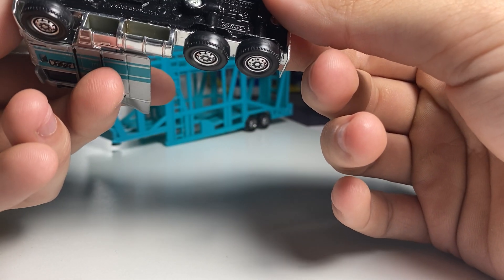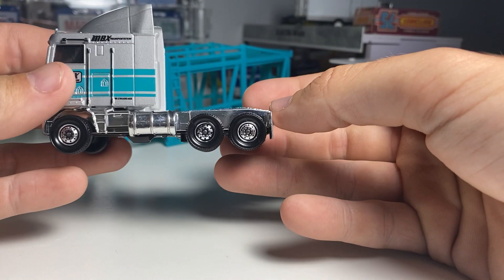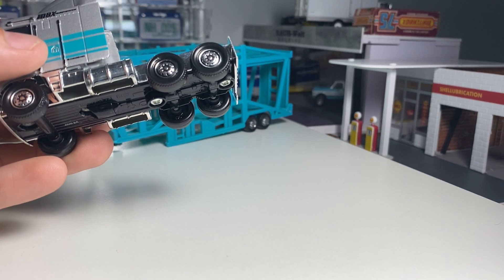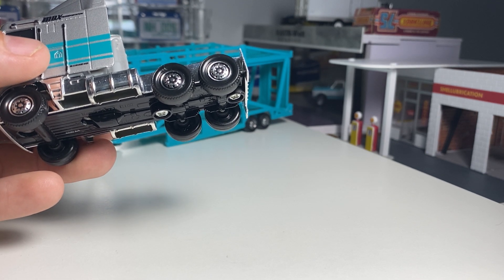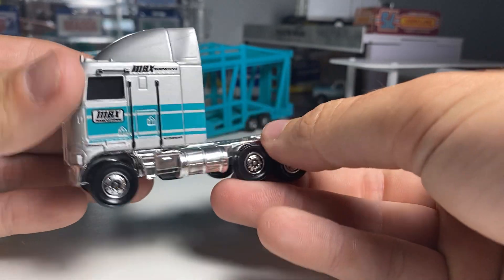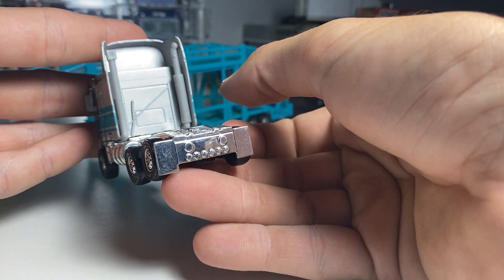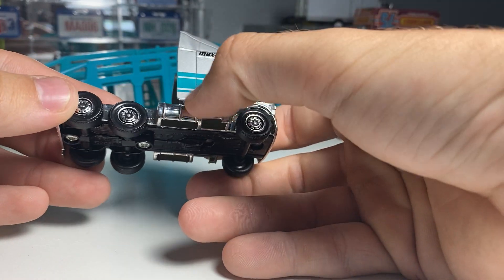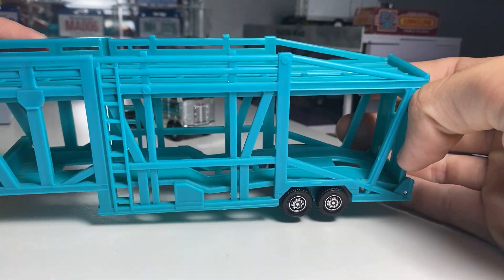It's a Kenworth, I believe Kenworth K100. I don't know when this came out. I'm assuming it's somewhere around 2010. Could be wrong, but you do have a lot of detail going on here. Nothing on the back. Everything is all intact. Metal body, plastic base. The chrome is plastic, of course. And then you have this all-plastic trailer. It's basically one piece.